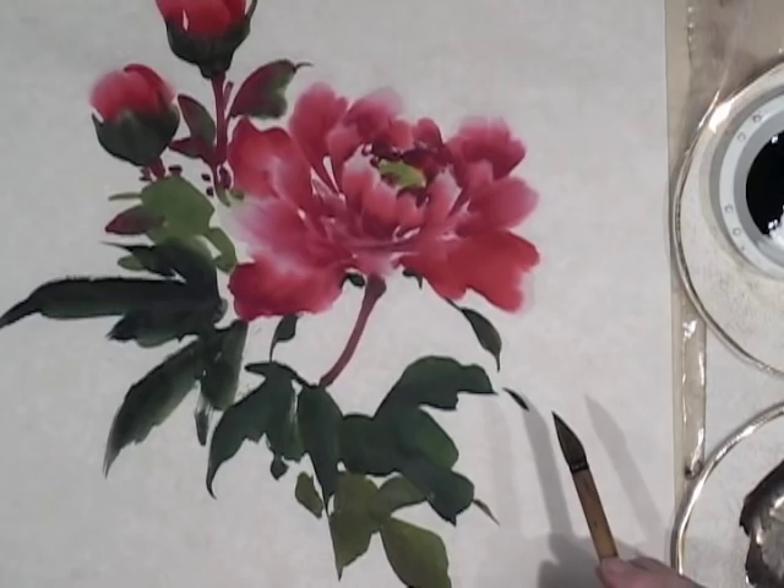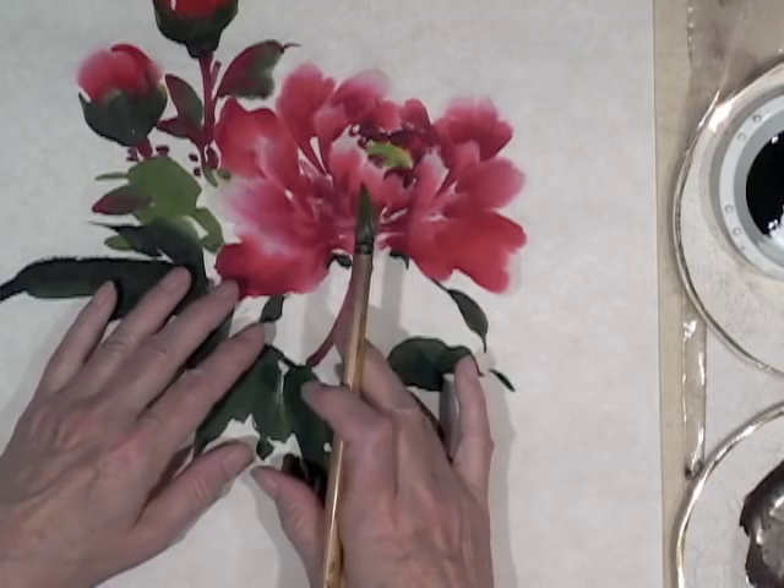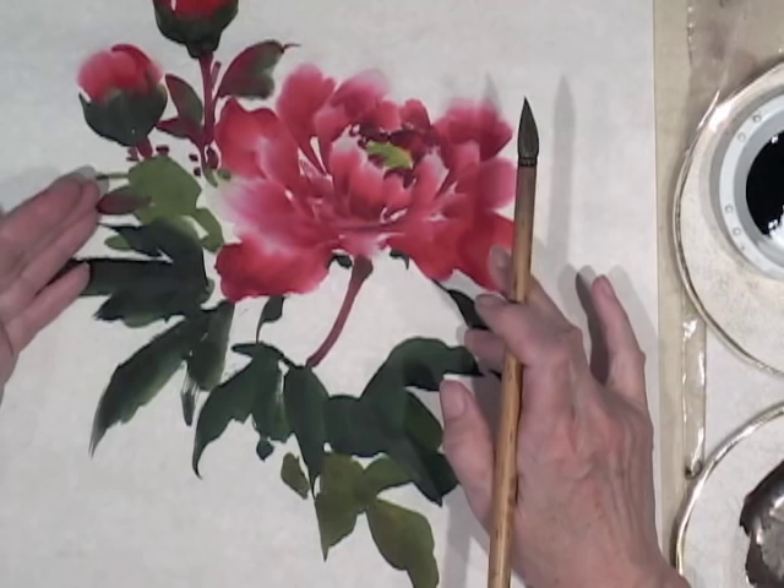Basically we've got our leaves — I've grouped them around the flower. It's like the courtiers standing around the fine lady. Now all we need to do is add the stem.